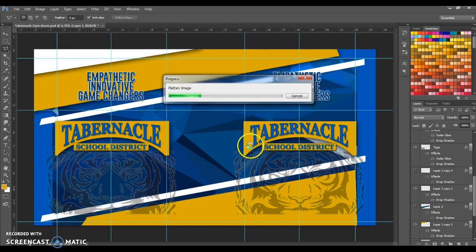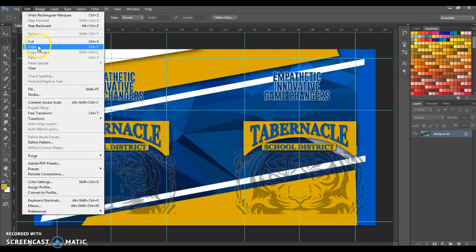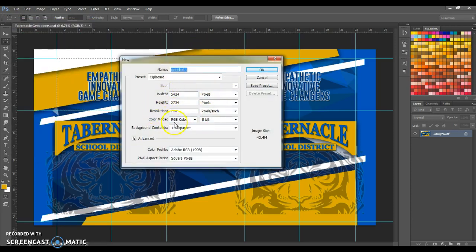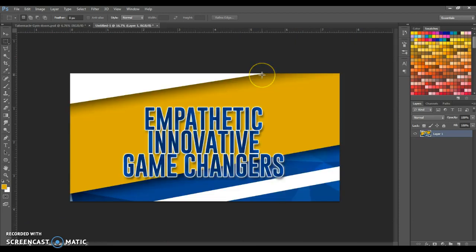Now this is only temporary — I don't want you to go out and save this after you flatten it. I'm going to grab my marquee tool, set it to Normal, and grab this first panel. I'll take this, copy it with Edit > Copy, then go to File > New — it should set the size to match whatever is in my clipboard. Hit OK and paste it with Control V.